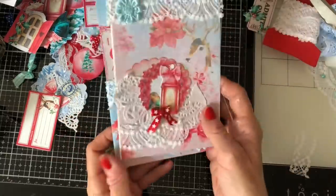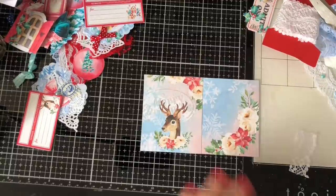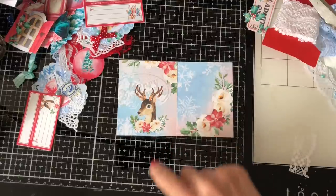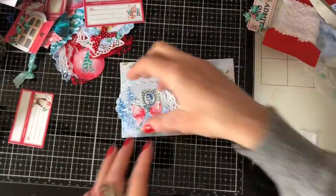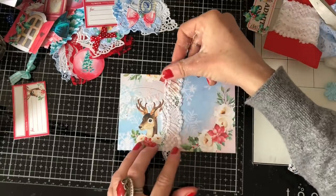Let's put in another one. This one is one of those slotted pockets that we made in the mass making. It's really really pretty. This one I'm going to struggle to embellish very much because I don't want to cover up any of those gorgeous pictures — we've got this gorgeous reindeer image here. I don't want to use a cluster or anything because I don't want to cover him up. I'm going to just keep this really plain, probably just add a little bit of lace across the middle.